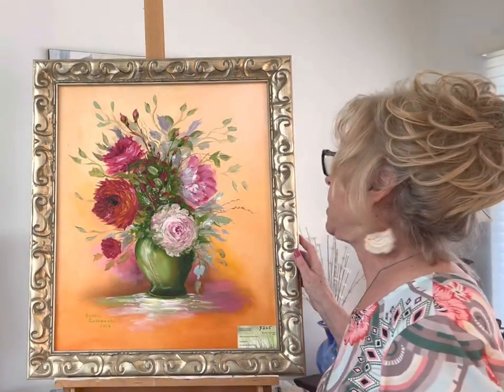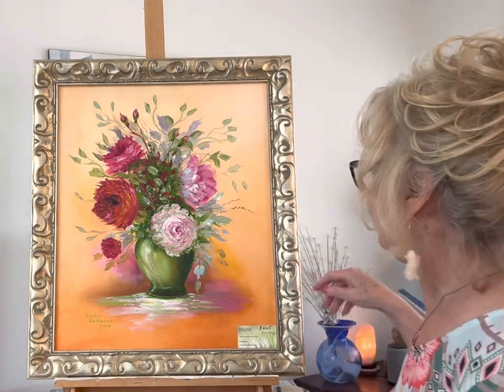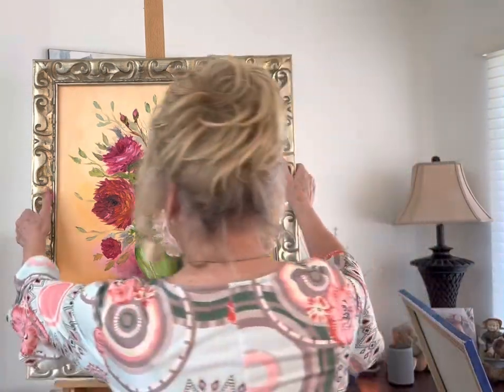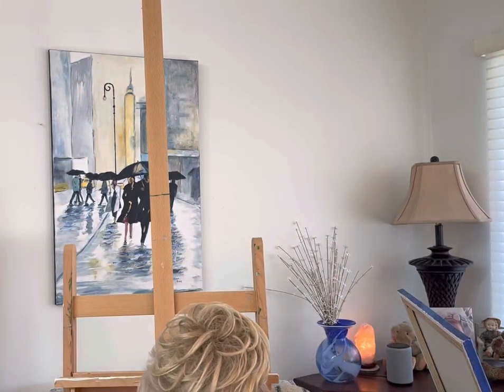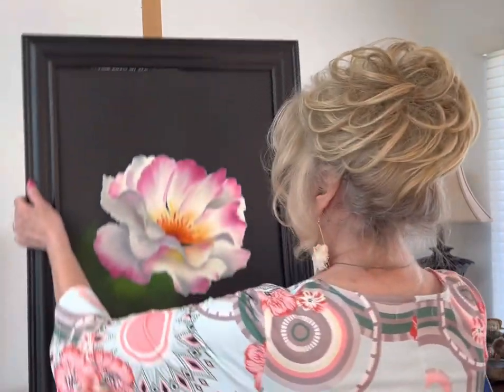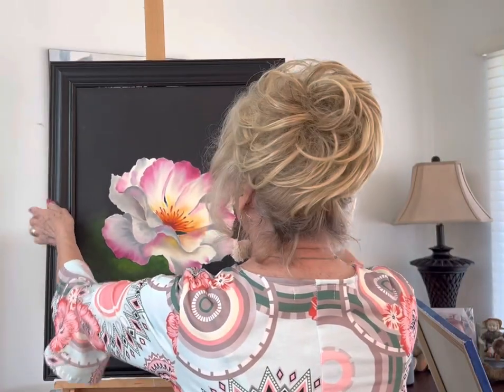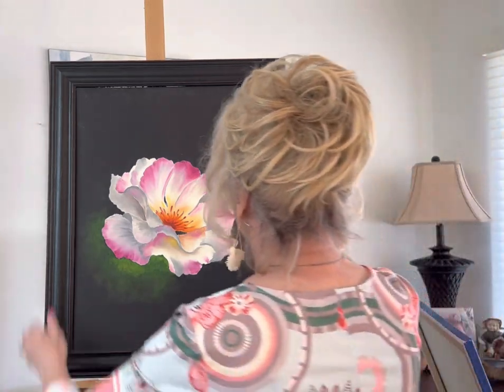Gary Jenkins again — you'll really like taking classes from him. I hope you appreciate this, Gary Jenkins. And this again was Gary Jenkins — lots of fun to do these paintings.